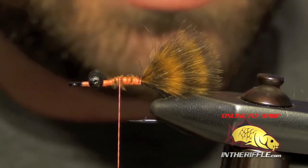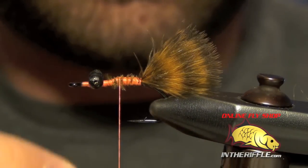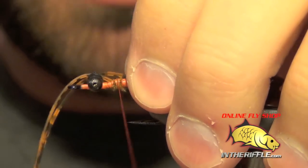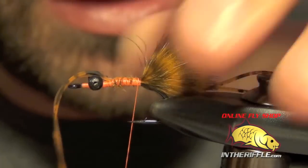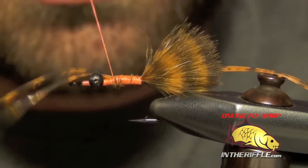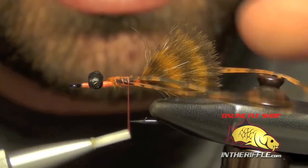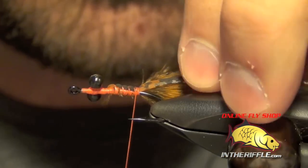Now we're going to tie in the legs, which is just some barred and speckled crazy legs in orange. I'm going to take two legs and right in the middle of that strand of legs, I'm just going to lash it down to one side, leaving the other half hanging off of the front. Then I'm going to take the other side here and just pull that other chunk of the two legs to the other side and secure it into place.